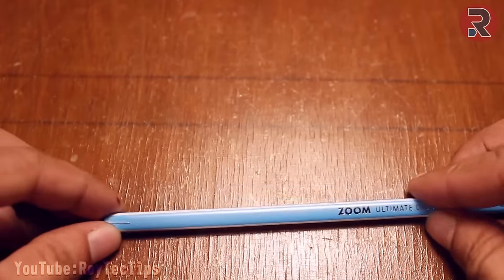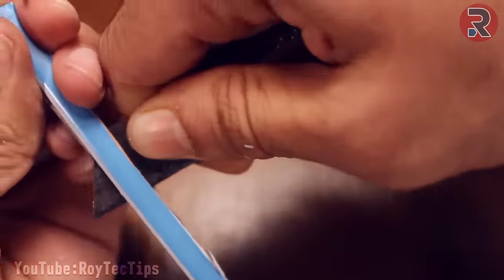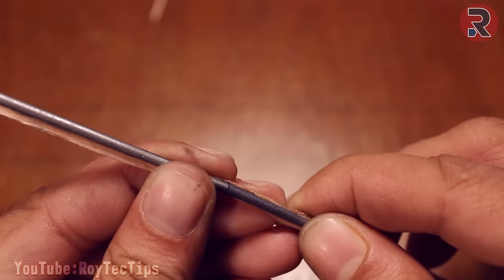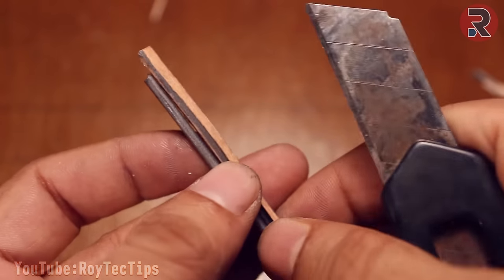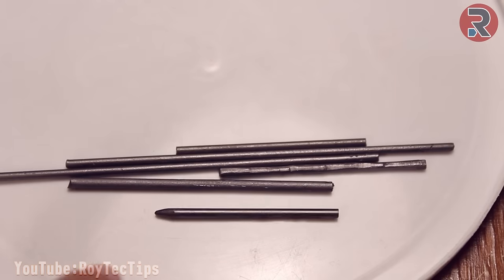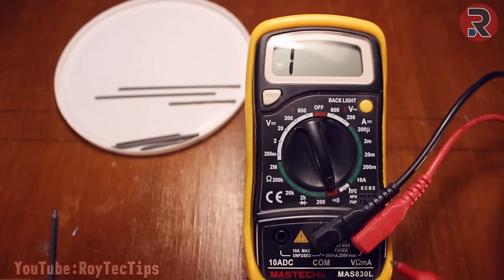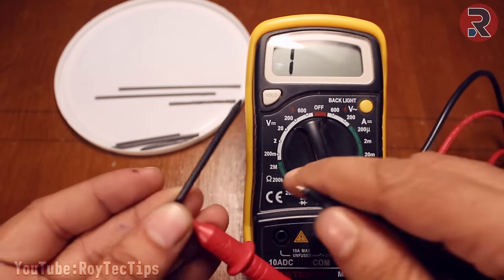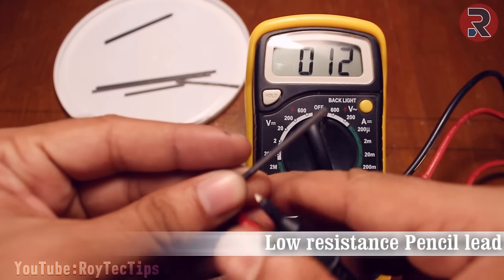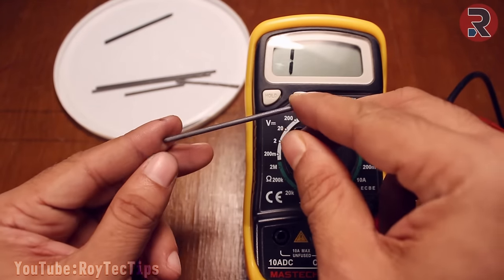Cut the pencil and remove the graphite. I removed the graphite from this pencil and we need a couple of them for this project. We need low resistance graphite, but this graphite resistance is really high. Make sure you have a low resistance graphite.